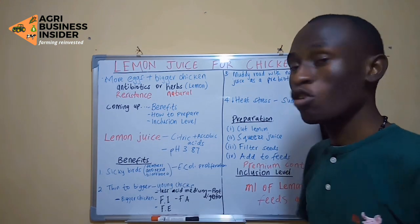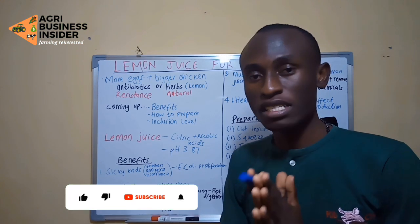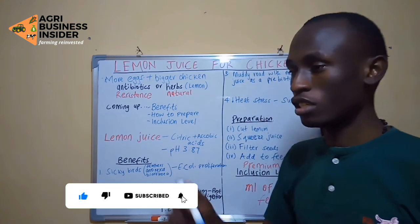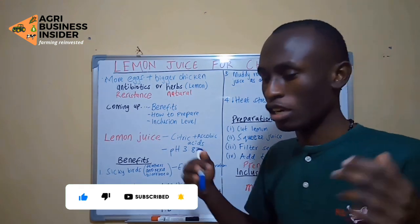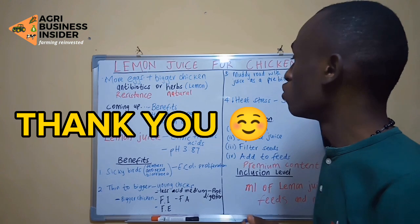Before we get into more details about what I am going to discuss today, please subscribe to this channel and comment below if you have any questions about this topic or if you want me to make a video about similar ideas.